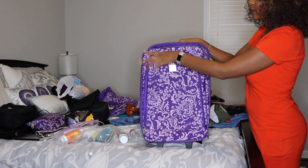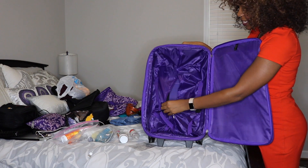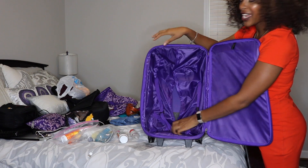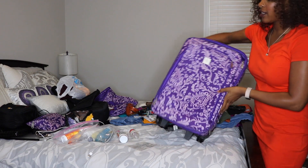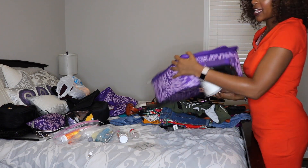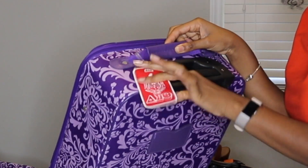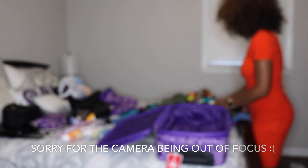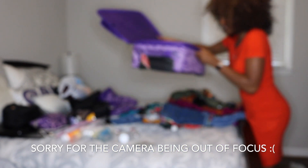This is the carry-on I'm going to be taking — nothing fancy. I got this in a set on Black Friday one year, but it is carry-on size and I've used it for carry-on before. I just have my little luggage tag representing Delta Sigma Theta. Now I'm going to move on to my clothes.